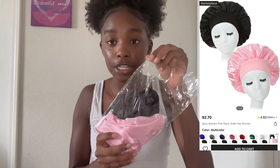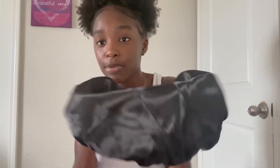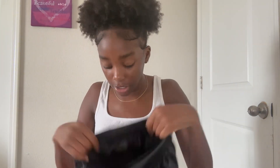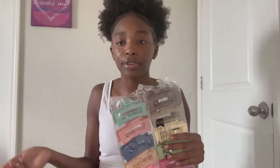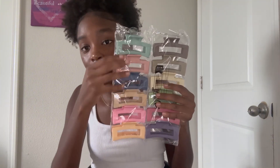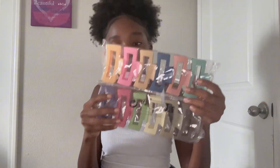I got these two bonnets — one in black and one in pink. The black one is really really stretchy, for anybody with big heads or small heads — it's really spacious. Then I got two claw clips because I only had black, beige, and gray, and these come in multiple different colors, which is really good when you wear different outfits and want to complete the look.